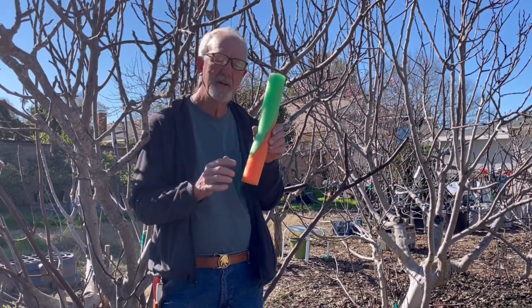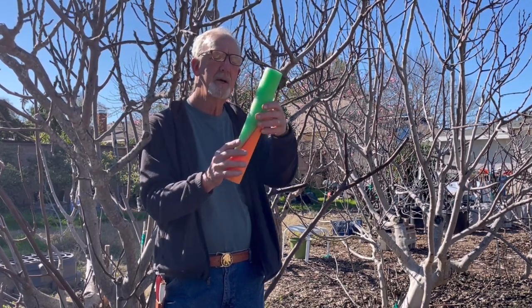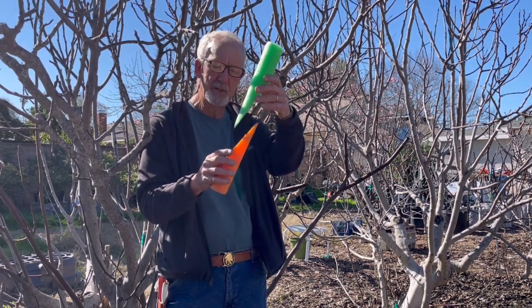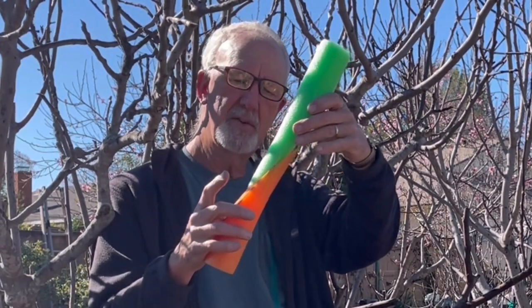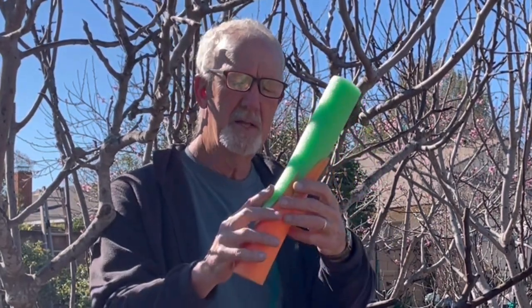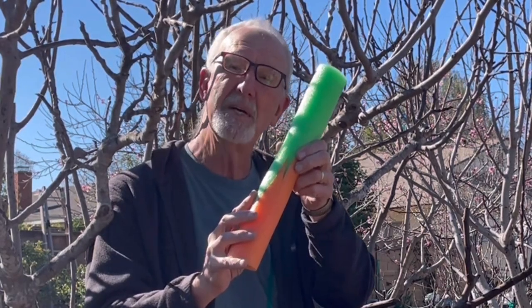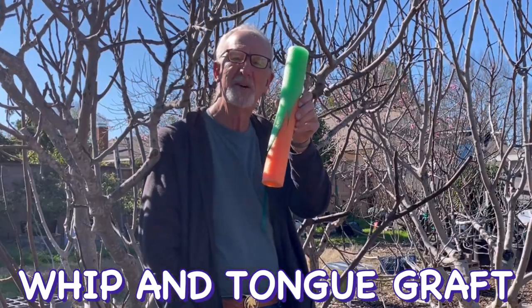So that's a whip and tongue graft. The whip graft is just like this without the tongue, and they use that in avocados — it works fine. But you get a little more interaction and actual grasp between the two if you make this little tongue cut. By using these noodles of different color, you can see how well they actually interlock. It actually has a physical grabbing, in addition to increasing the amount of cambium contact with each other. That's a whip and tongue shown in a bigger version.